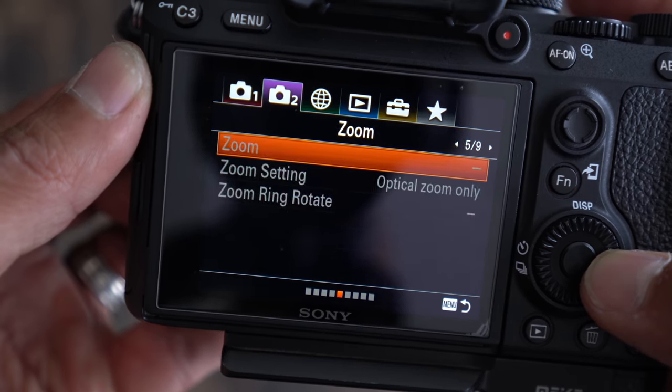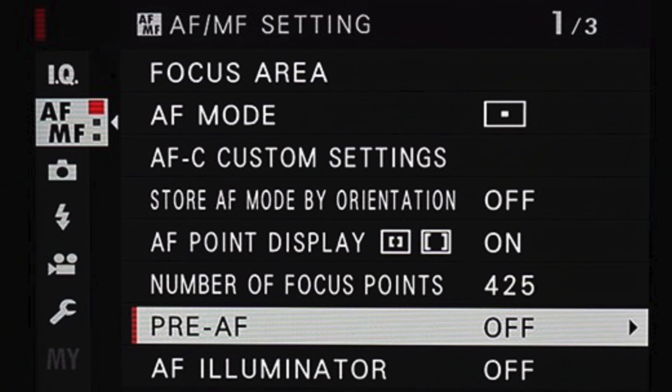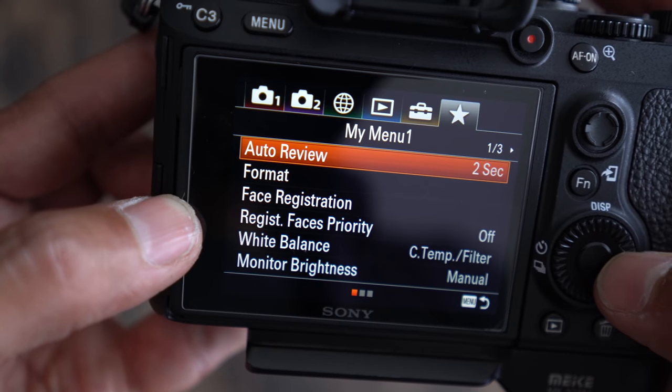The Sony menus are a complete mess. Anyone that tries to defend them is lying. There's just stuff everywhere. I've been using it for a year so I know where things are, but it doesn't make sense. Some autofocus features are in the main menu and some are on a totally separate menu — unlike Fujifilm cameras that have an autofocus menu where you can find all your autofocus stuff together. The menu system hopefully will be improved over time. Luckily there's a My Menu where you can add your most used settings, but Canon has that too.